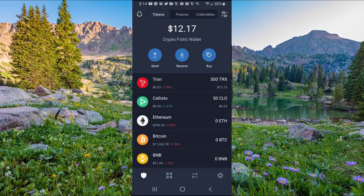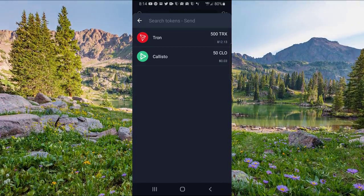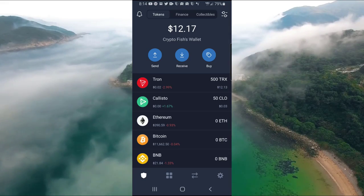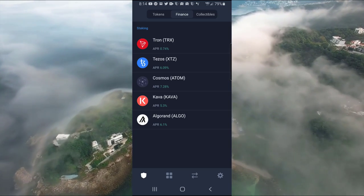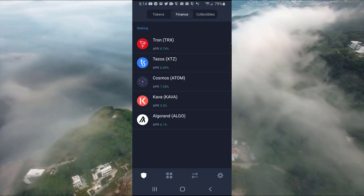If you want to go ahead and send, it's a simple send function right there — I've only got Tron and Callisto, so that's all I'd be able to send at this time. If you click on Finance at the top, this is where you can actually stake your coins. I'm currently staking Tron. You can also stake Tezos, Cosmos, Kava, and Algorand.